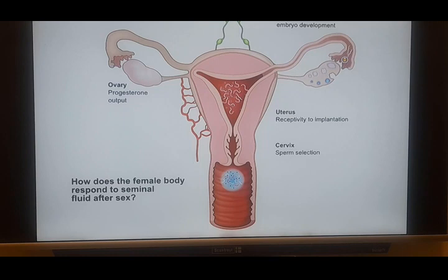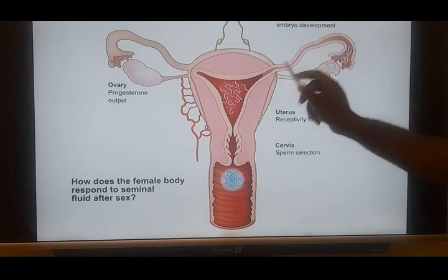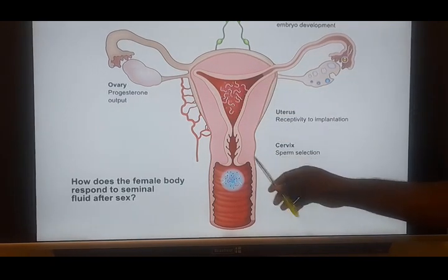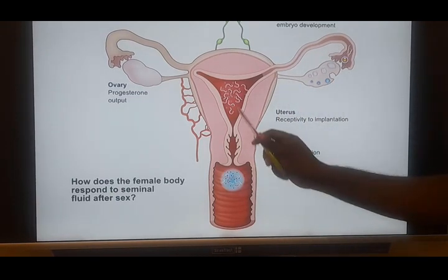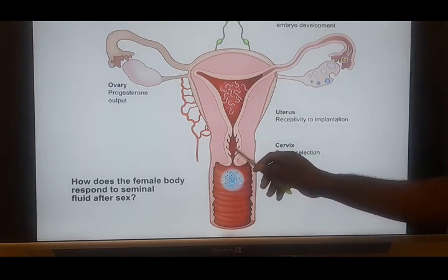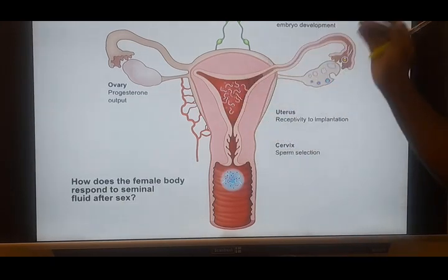During ovulation, this barrier becomes thinner and it changes its acidity level. The acidity level changes, meaning that it becomes more friendly — a little more alkaline. Normally the cervical mucus by default is highly acidic, trying to protect this region from pathogens. But once ovulation takes place, the acidity level reduces so that the environment will be friendly for the semen to travel safely.